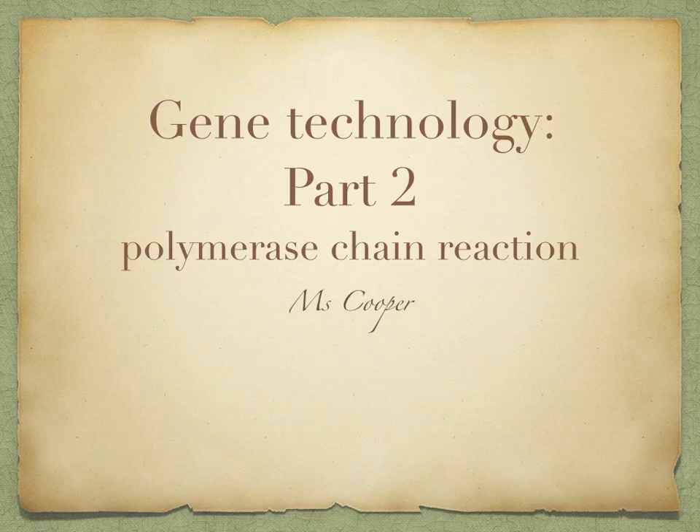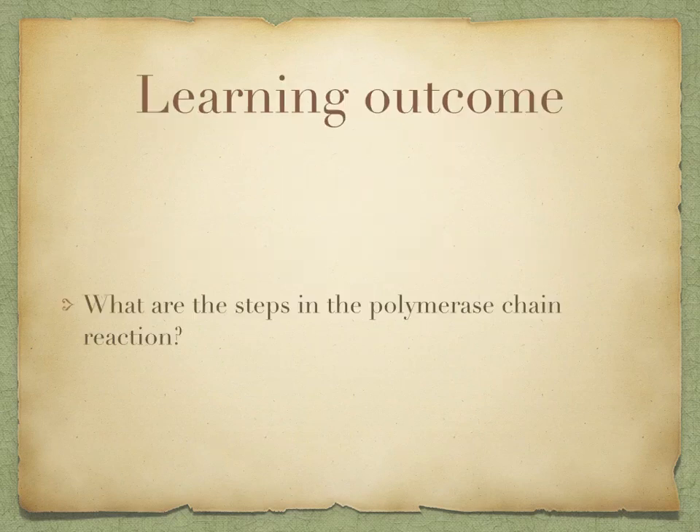In this topic, we're going to discuss the polymerase chain reaction. By the end of this topic, you should be able to discuss the steps in the polymerase chain reaction.